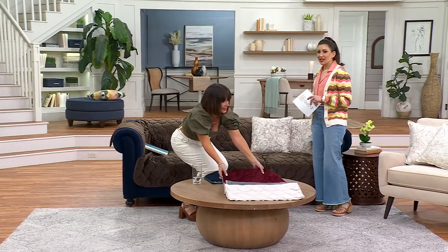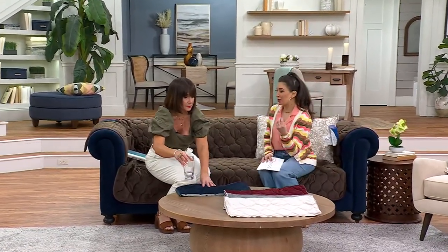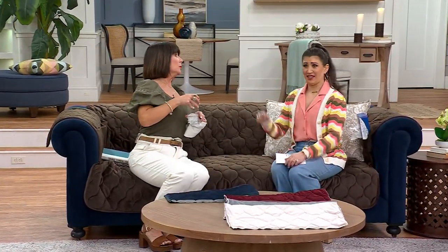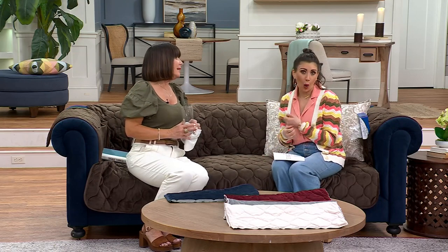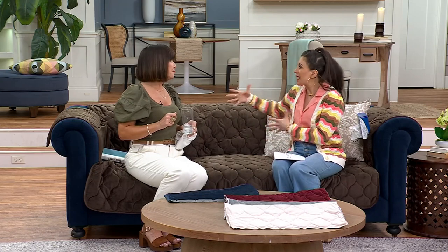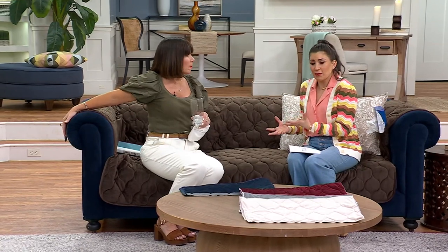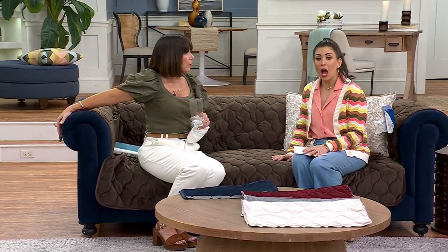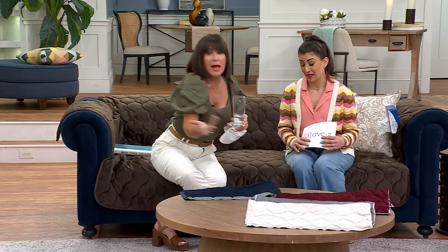I'm always thinking of value and ways to update my house, especially when guests come. As the holidays and summer arrive and you're having more parties, this is a great way to update the furniture but also protect it. These are big investments when we think about our sofas. Protect it and make it look beautiful. Your item number is H448924.